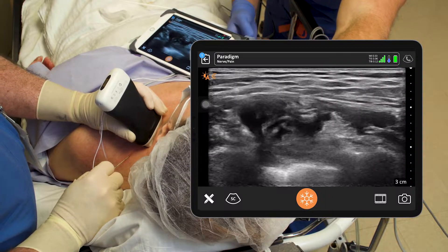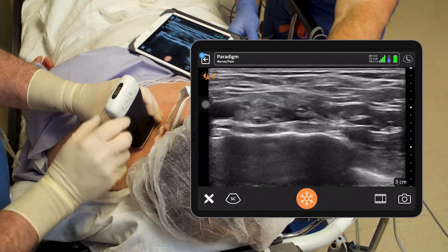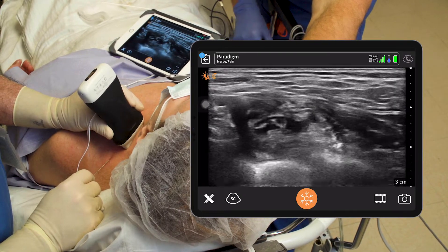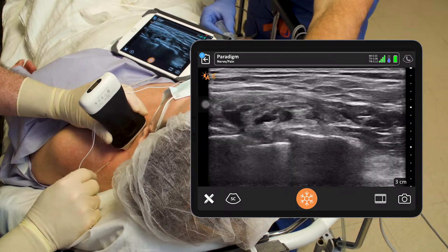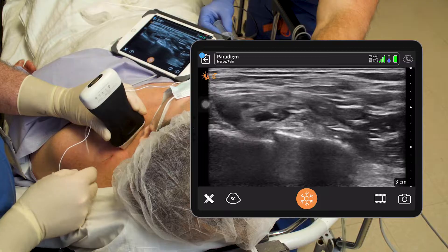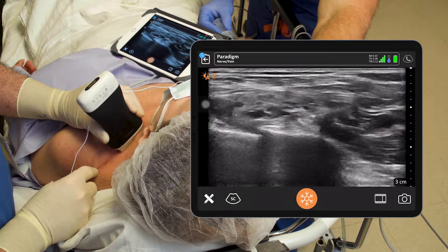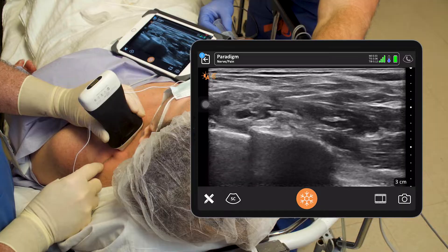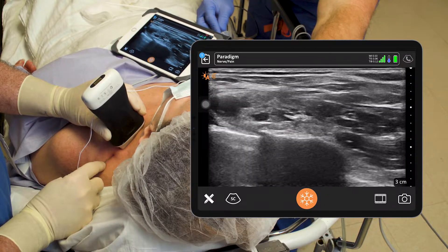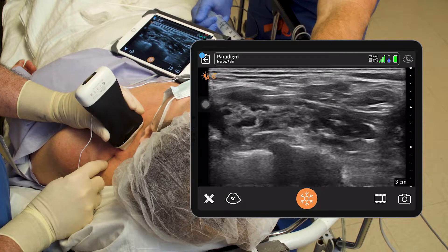Now we'll try to get up here and get this upper trunk a little bit. Sometimes if the upper trunk is open you can get right under it pretty easily, but if it's really packed in tight like this, sometimes I'll just scan up the neck and I can see it a little better here. We really need the middle and lower trunk, so it's not that big a deal on this case, but actually I'll just come over the top here — give me five right here and we'll get the upper trunk real easy.